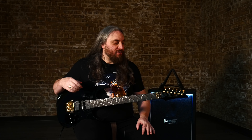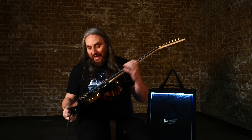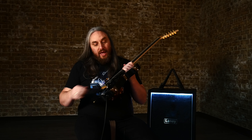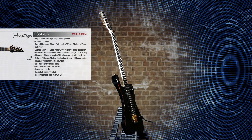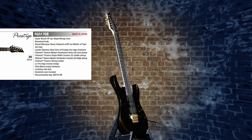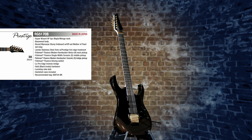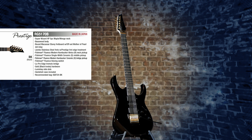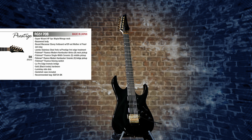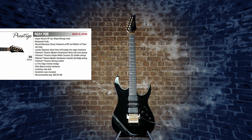Hi guys, welcome back to the channel. So here we have another RG — this bad boy is in the Prestige range. It is black and gold, it is awesome. You've got the whole Fluence modern versus vintage kind of switch, tone and volume, five-way selector switch, two Fluence humbuckers and a Fluence single coil. All top appointments because it's a Prestige model, absolutely brilliant to play.